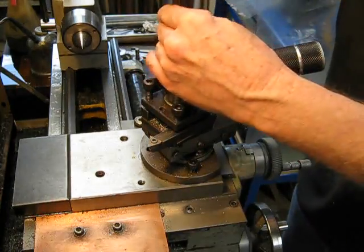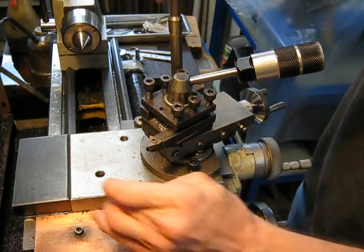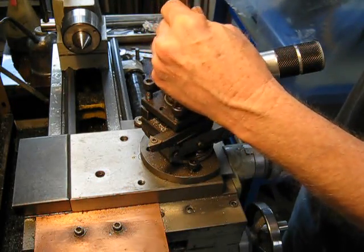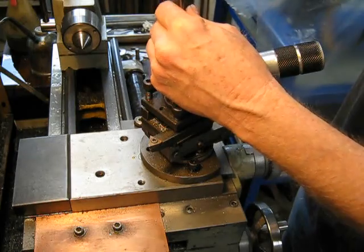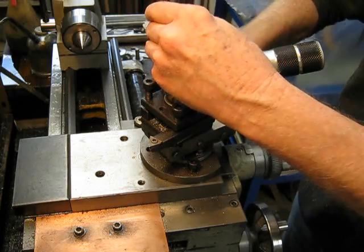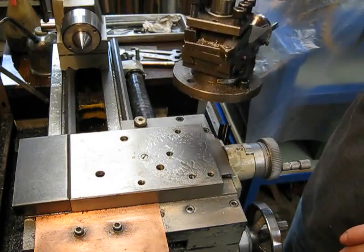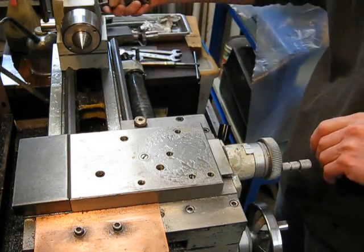We're talking about Chinese lathes here really, because they're really good for putting mill slides on. They've got a nice flat cross slide with plenty of room, and you don't have to feel bad about drilling holes in them because they're not very expensive — but they're a good little lathe. Under two screws, off comes the compound mount.